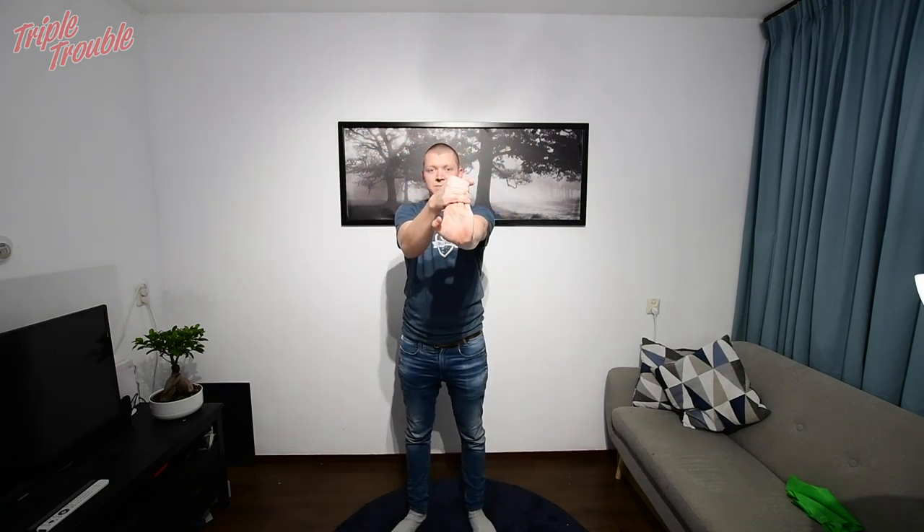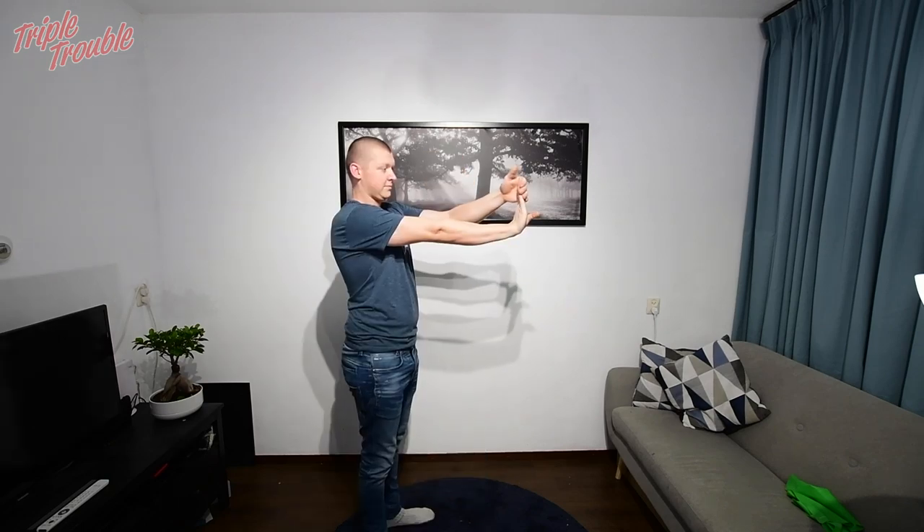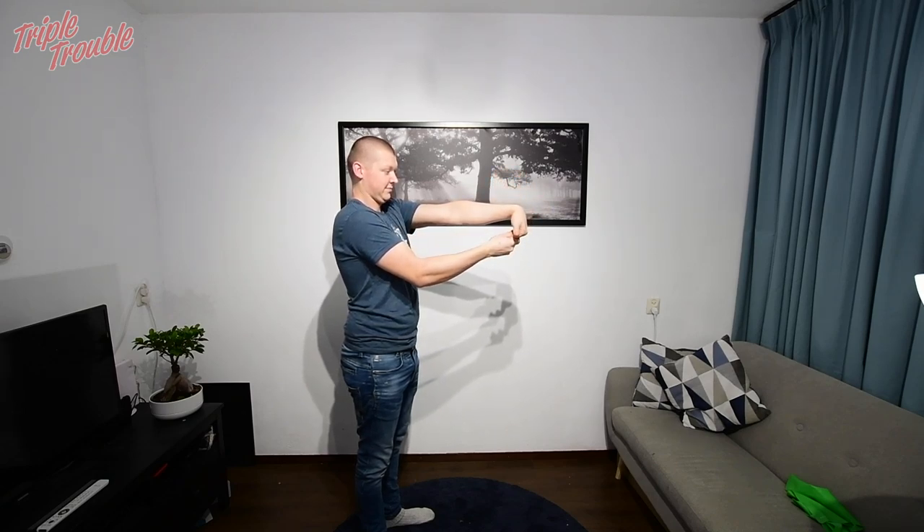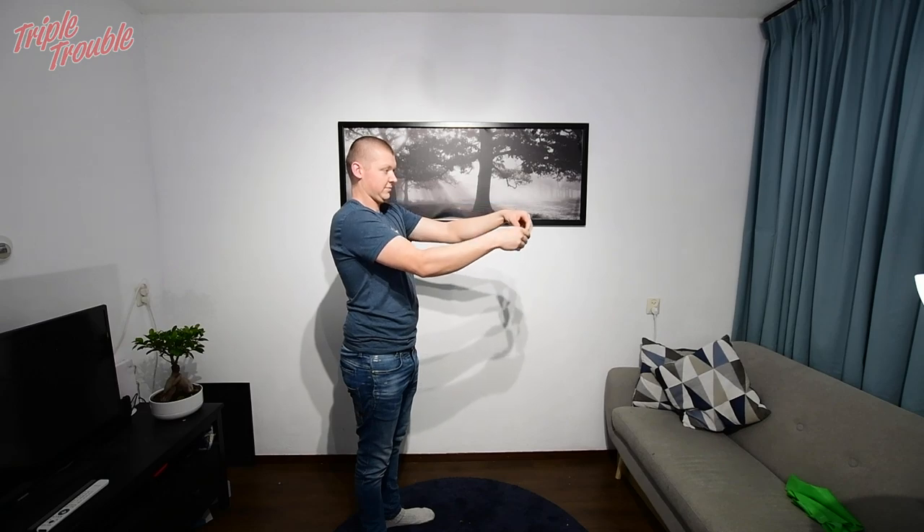I also like to stretch my wrists and hands a bit. You don't need to pull hard, just pull enough so that it stretches a bit. If it feels very uncomfortable you should probably reduce pressure.